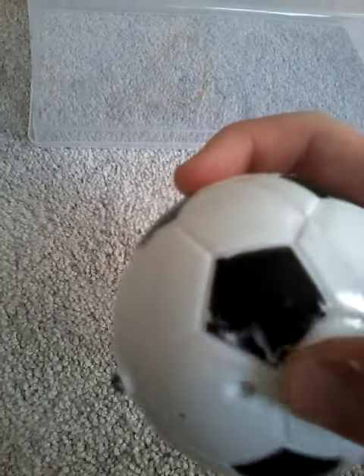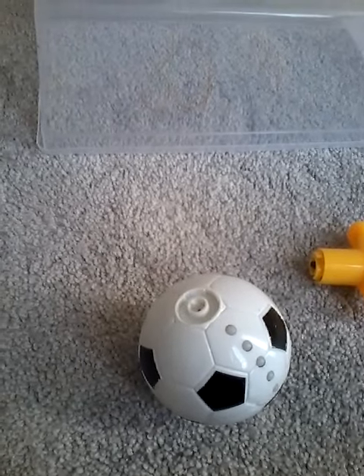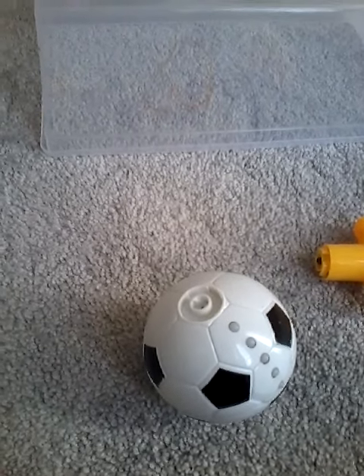It's a little dirty and been sitting for all these days, so I'm gonna paint this and clean this. But before I do, let's see it in action.